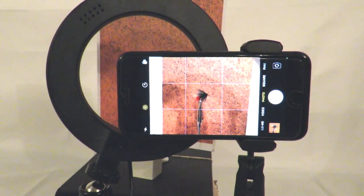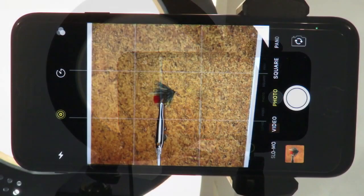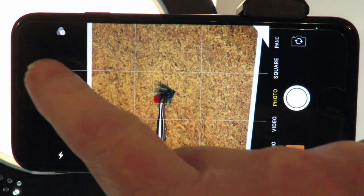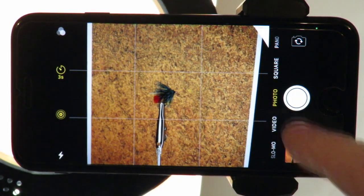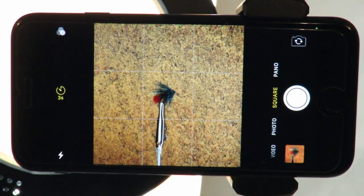With the fly and a background in position, switch on the ring light. To start with, we would suggest using the cool light setting and reducing the brightness down from full power by 3 clicks. Select the timer symbol and set it to between 3 to 10 seconds — using the timer together with the tripod will totally eliminate any chance of camera shake. Select a mode; we have decided to use the square option.